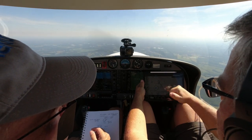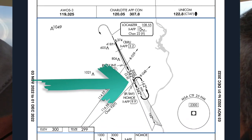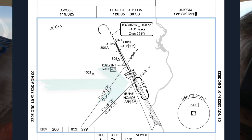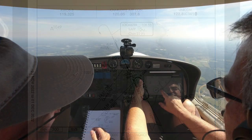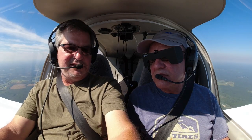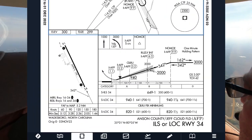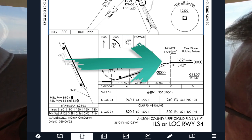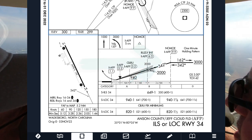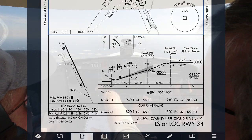We can see that NOMO is our initial approach fix. Once you cross that initial approach fix, this is going to tune into the localizer and the glide slope. So we're at 3,000, which we were assigned — just didn't know we were assigned it. We're going to hold 3,000 until we get to NOMO. Since this is an ILS, we are going to get a glide slope, so we're going to try to come down on it. The glide slope diamond will pop up right there.